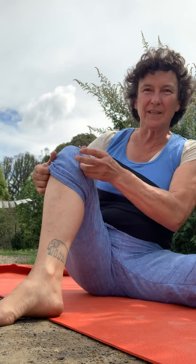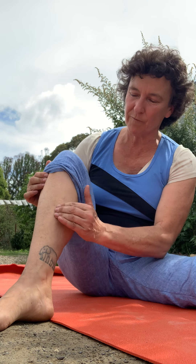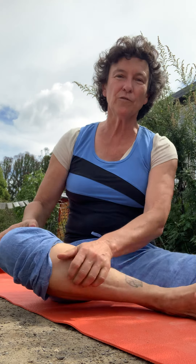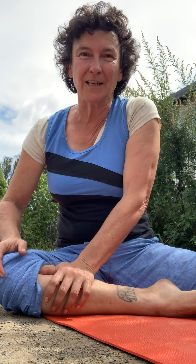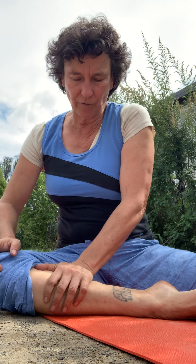Once you've given that a nice little rub, you can use your opposite hand and use the heel of the hand. It's on the inside of that shin bone - not actually on the bone itself, but just off the edge of the shin bone along here. This also relates to the spleen. The spleen has a lot to do with being a very vascular, blood-filled organ, and it's got a lot to do with storing white blood cells, so it's also an immune system organ.